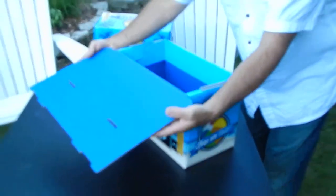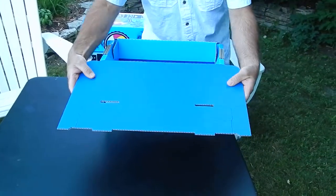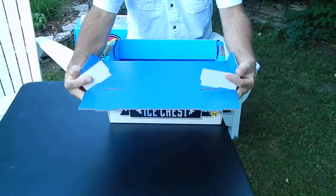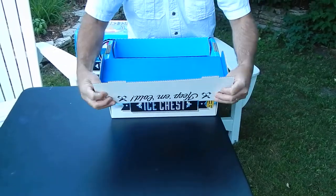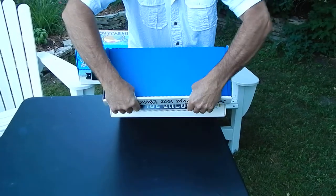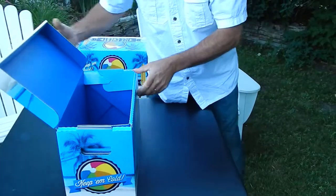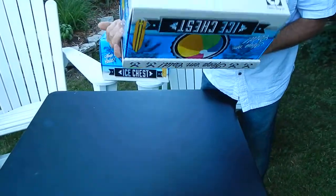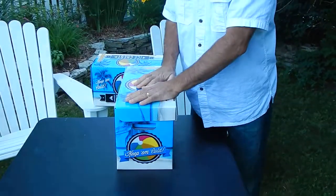Now to assemble the lid — it's the same thing. You have scores, refold, refold, push in the holes, pull that over, tuck it in, just pull that over, and it just pushes together. Just that simple. Then you have your cooler. And that's it, hope you enjoyed the video, bye bye.